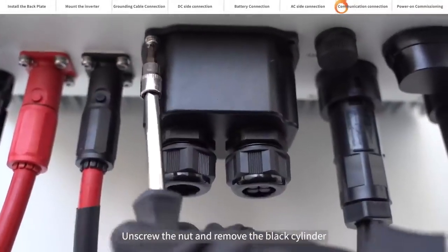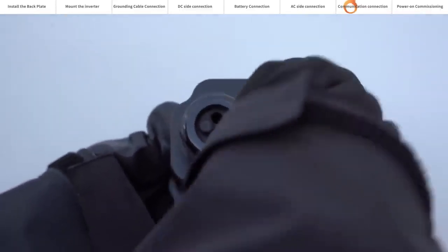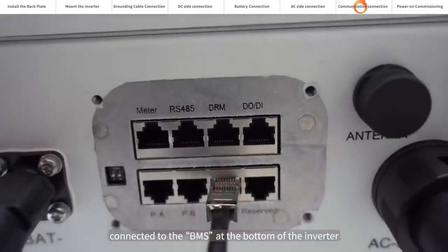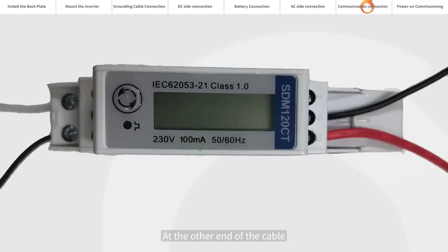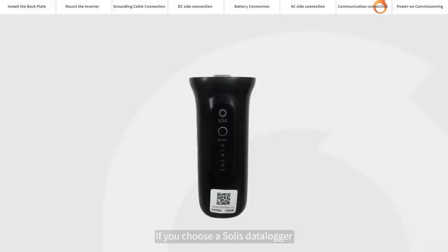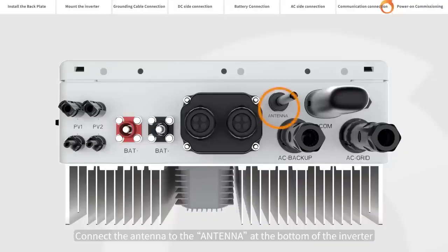Unscrew the four screws of the protective cover. Unscrew the nut and remove the black cylinder. Connect one end of the BMS cable to the KIN port of the battery; the other end of the cable passes through the nut and connects to the BMS port at the bottom of the inverter. Connect one end of the communication cable to the meter port on the bottom of the inverter. At the other end, the black line is connected to pin 9 and the red line is connected to pin 10. The meter is connected as shown in the diagram. Close the communication cable protection cover, tighten the four screws, and tighten the nuts. If you choose a Solis Datalagger, please connect it to the COM port at the bottom of the inverter. Connect the antenna to the antenna port at the bottom of the inverter.